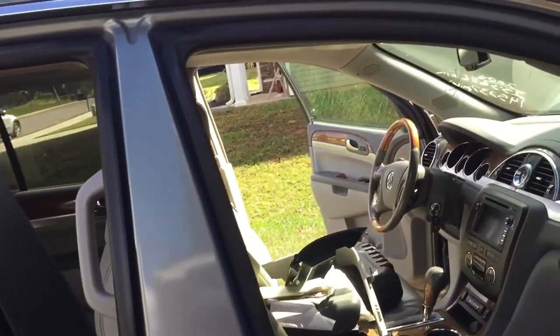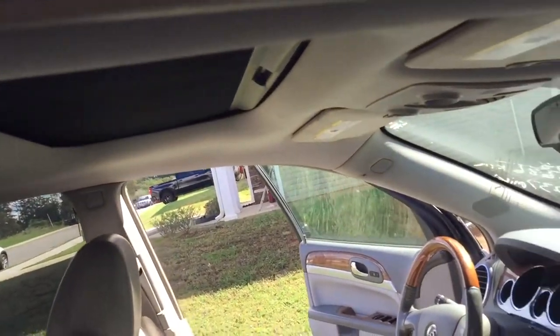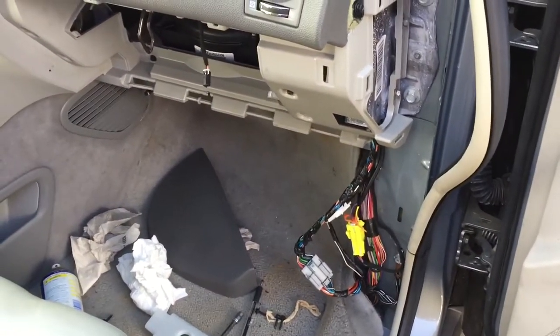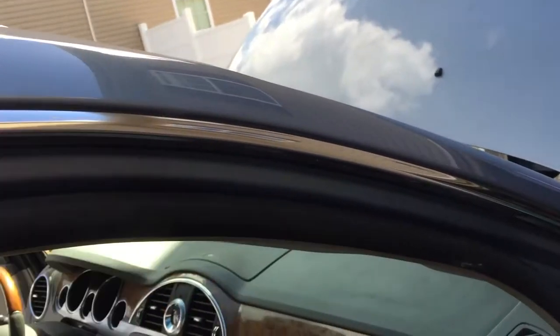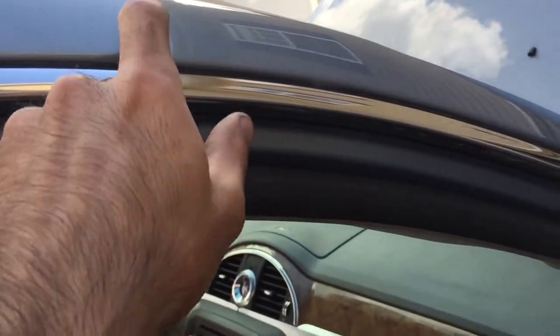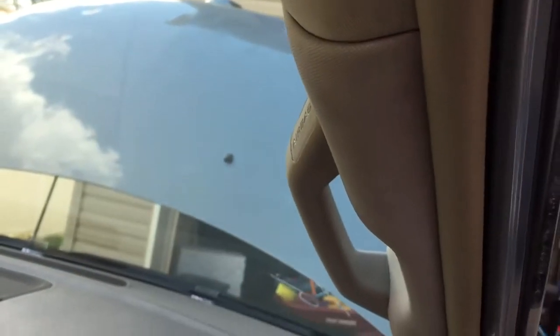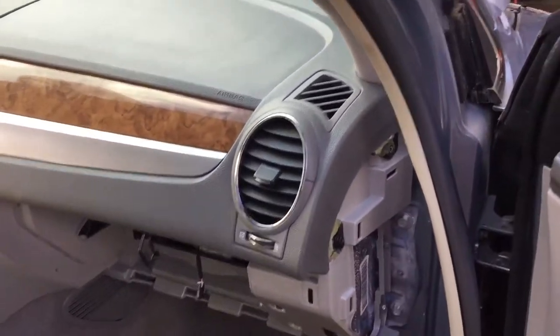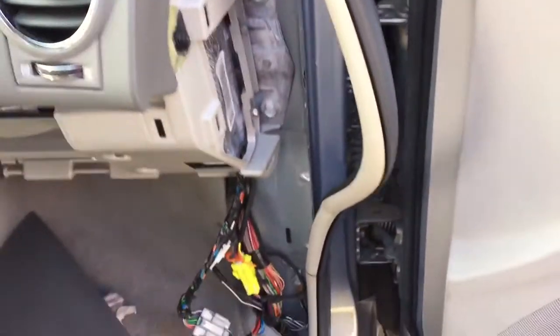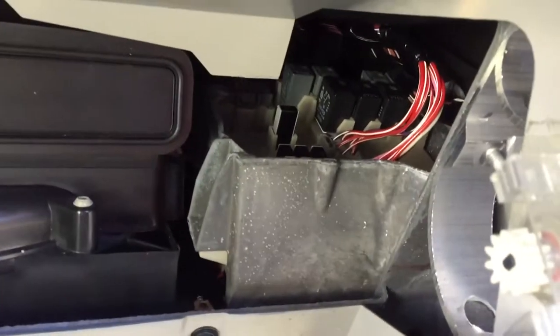Let's talk about the actual issue — what happened to your car, why it doesn't want to shut down. Probably at some point your sunroof leaked water into the passenger side. There are drain plugs coming off of the line somewhere inside. You have to take all this cover off to get to them. And what happens is it leaks water through here into your dashboard.